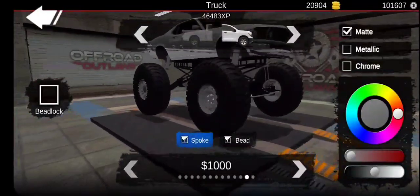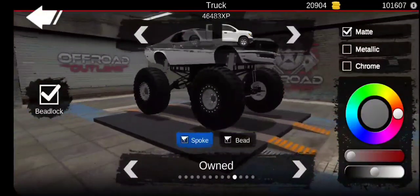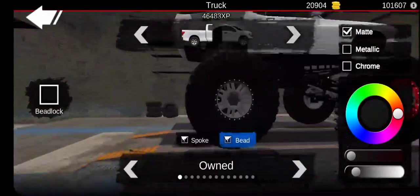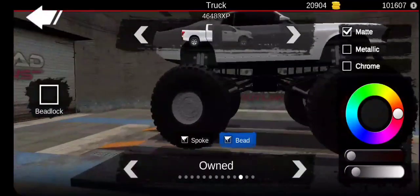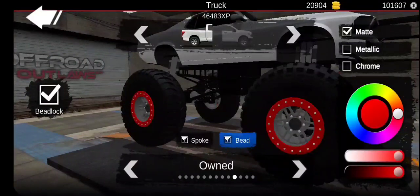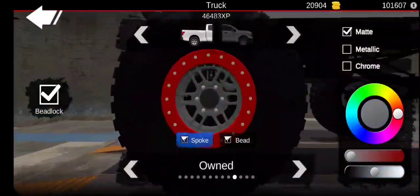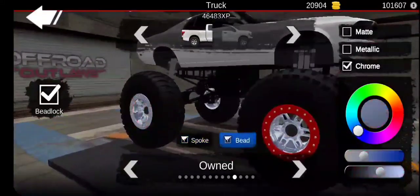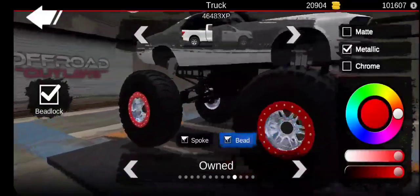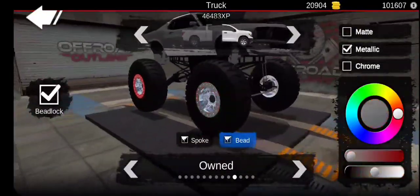Let's go to the rims. We could do these with bead locks because we do need the bead locks. Let's do the beads, then get back to the rims we just got. Go to the bead lock. Let's make the rims chrome - once we made it chrome, no, that didn't work. What about metallic? Yeah, metallic looks pretty good, not bad.